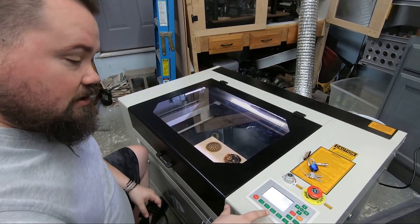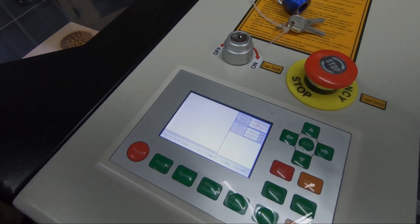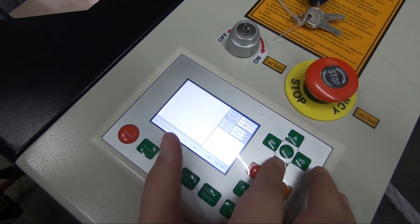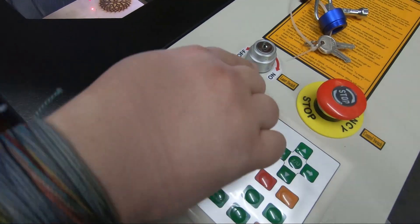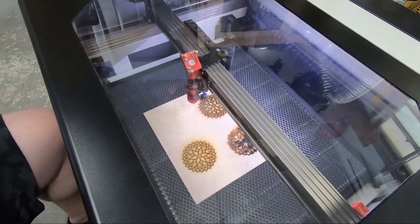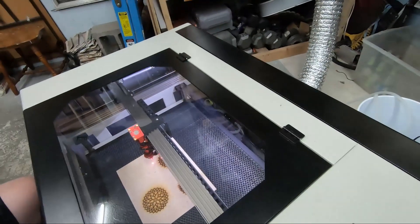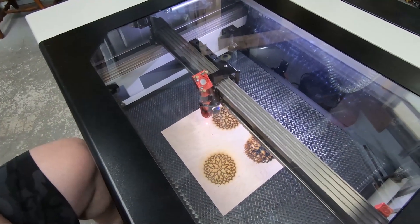Now we can adjust everything here and we're going to try to do a pulse to see if it actually runs. The left-right and front-back movement works fine. The pulse should not work because the laser is turned off, but I'm going to put my glasses on anyway just in case. Correct — pulse did not work. Let's turn the laser on. We're going to pulse again and see if it works. All right, it worked.